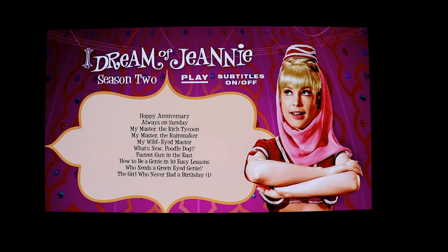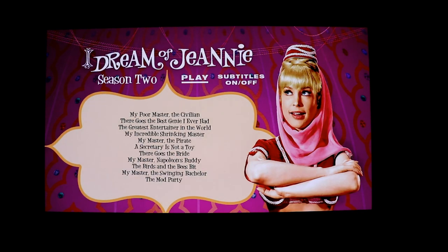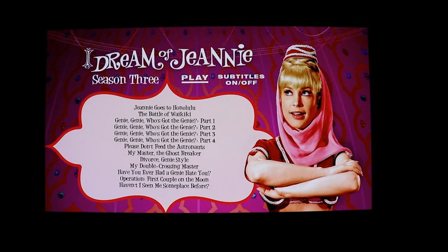Here's the disc menu for season two, disc one, and here are the episodes for season two, disc two, and season two, disc three. Here are the episodes for season three, disc one, and here are the episodes for season three, disc two. As you can see, they have crammed a lot of episodes on one disc.